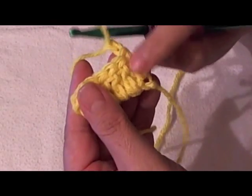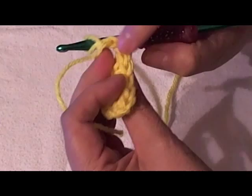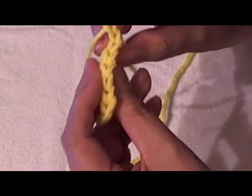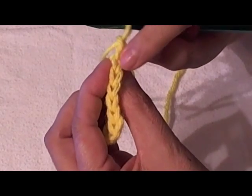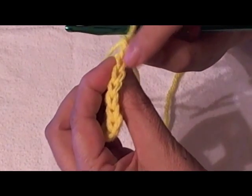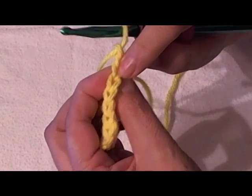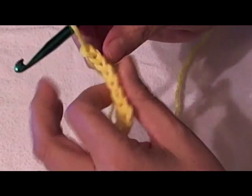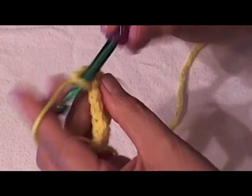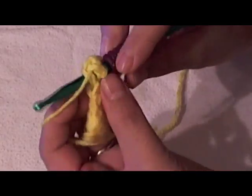Remember, I had told you that this portion is called the post and these are the chains. If you look closely at your chain, you're going to see that there is a front loop — which is the one closest to your body — and the one away from your body is the back loop.